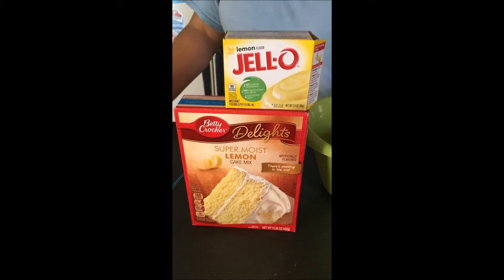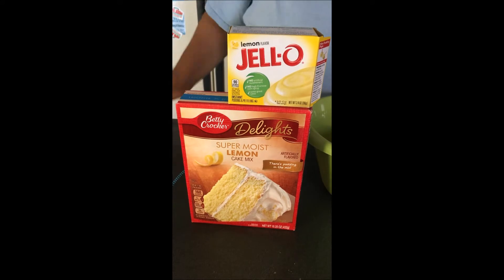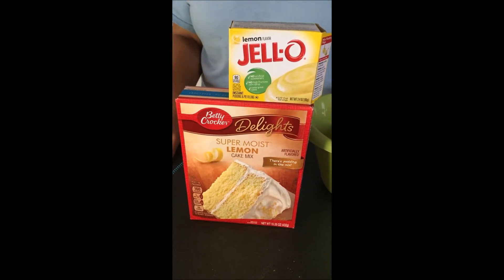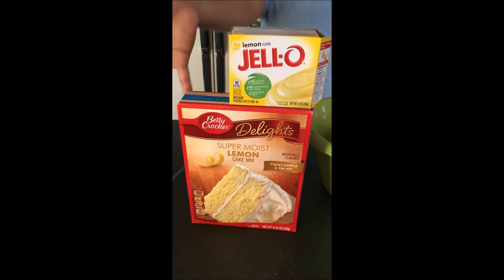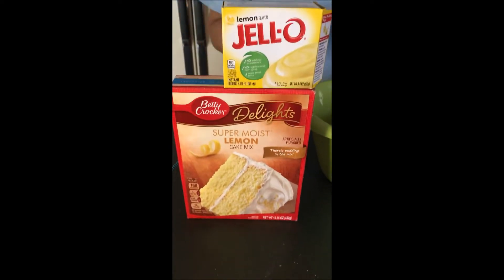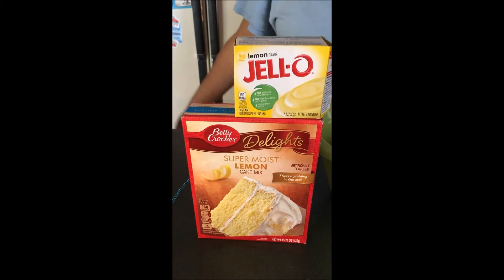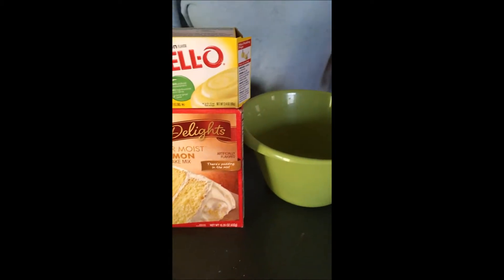Hey everyone, welcome back to my channel. Today I will be making a lemon cake using a box mix, but I'm going to be jazzing it up from your regular box cake to make it a little bit better — more of a homemade lemon cake. So let's go.